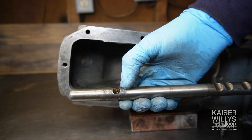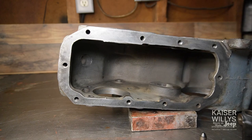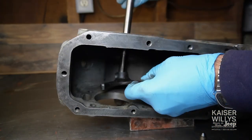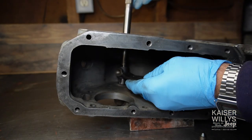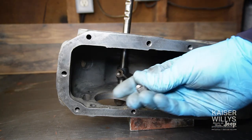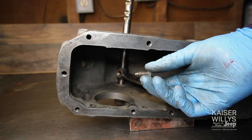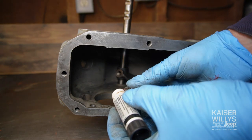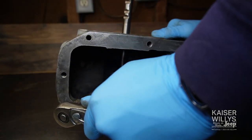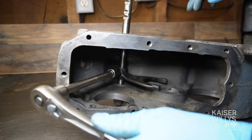Time to reinstall the high and low range shift rail. Notice the little dimple — that's what the locking bolt goes into, and that piece goes in first. We're on the outer hole — there are two holes, and the rod goes in the outer one. When installing the locking bolt, notice it has a hole for safety wire. I generally put red Loctite on it instead of safety wire. It's a 3/8-inch square head, and this is the correct orientation — you know you have it right if you can get a socket on it.